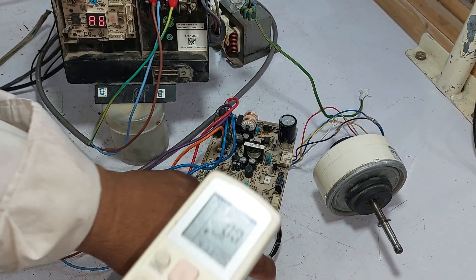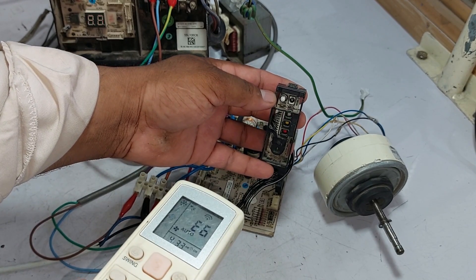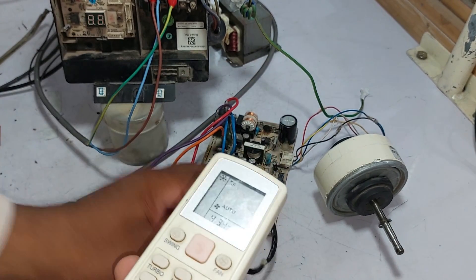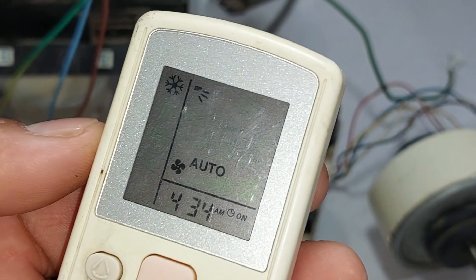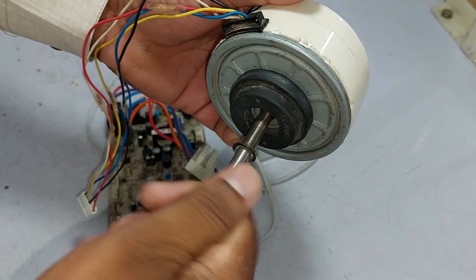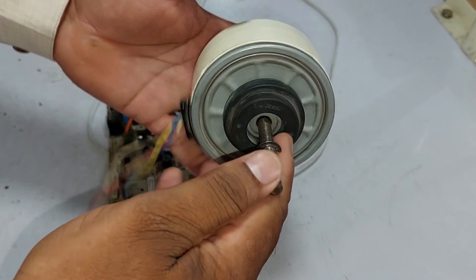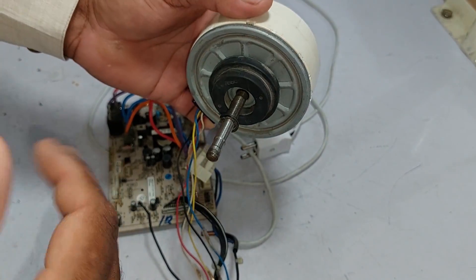I will now check the error code through the remote. The display beeped at the A6 error code, confirming that the error code is A6. I am rotating the shaft of the motor — it is rotating smoothly. Most of the time when this motor gets jammed it goes bad, but it is also possible that when any electrical point internally is disconnected or burned, it still goes bad.